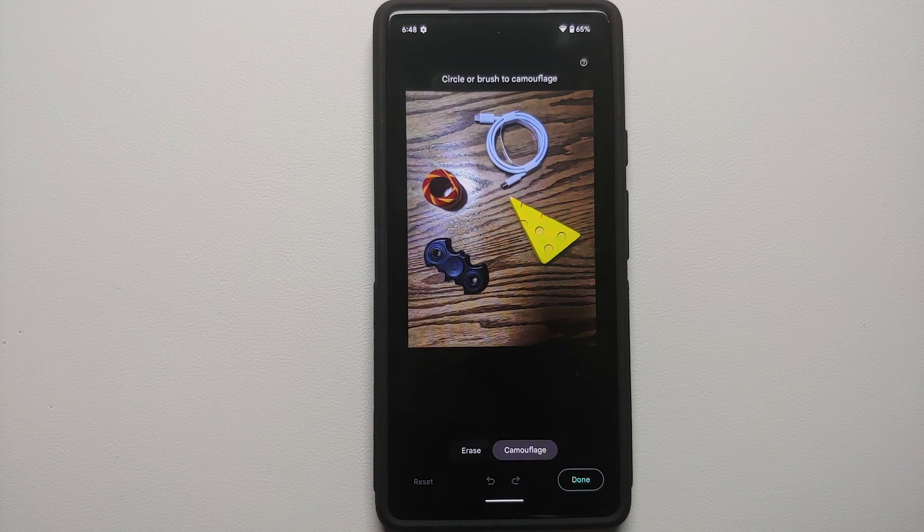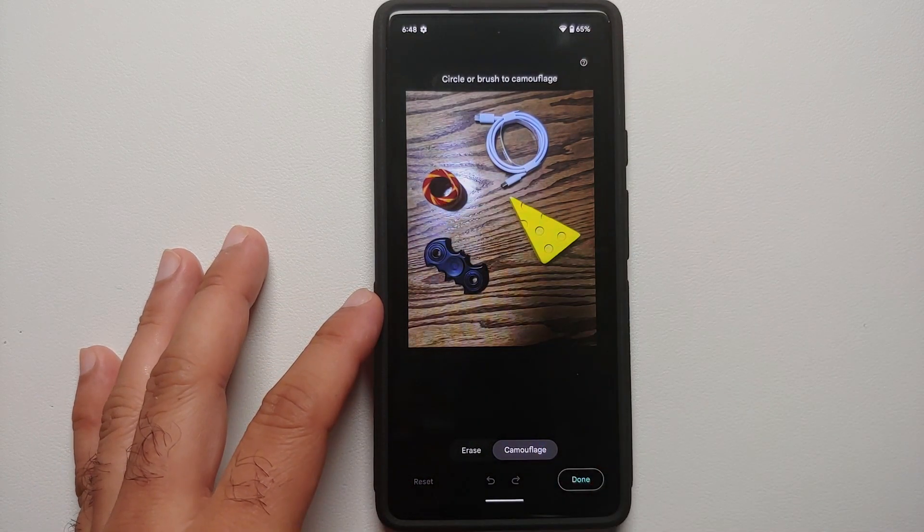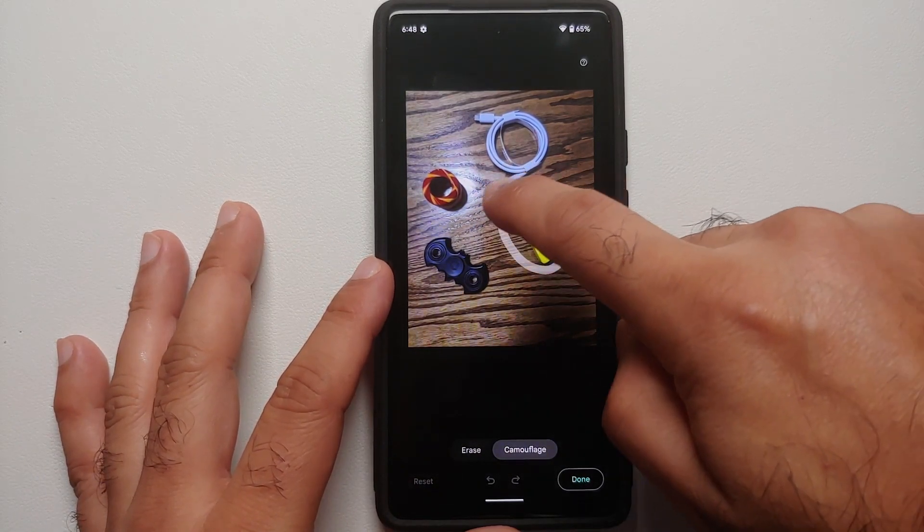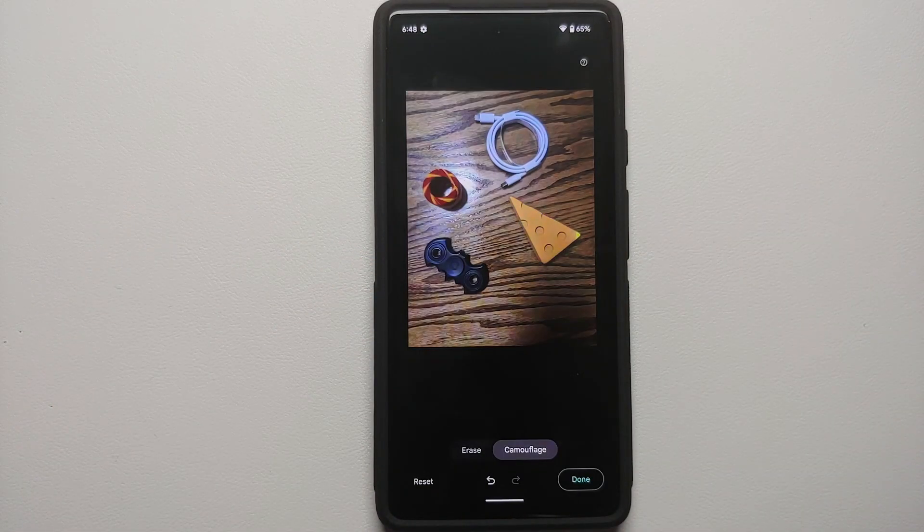Now all you need to do is encircle any object. What is the advantage of camouflage mode? Well, there are certain situations where you cannot just erase an object because the background blur or the AI kicks in and whatever effect it adds after removing the object is not good enough.